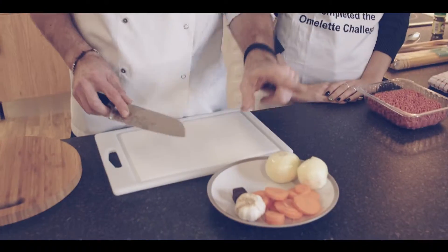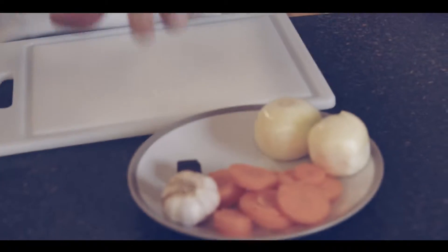Spaghetti bolognese is easy and this is my simple version. You start off with your aromatics: onion, carrot, garlic.